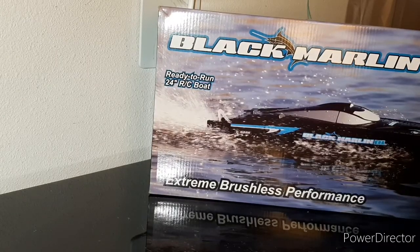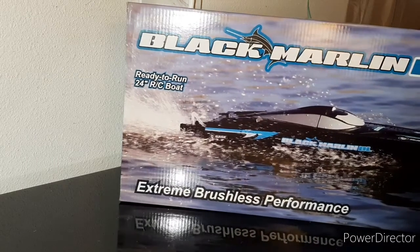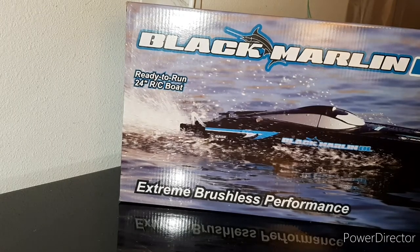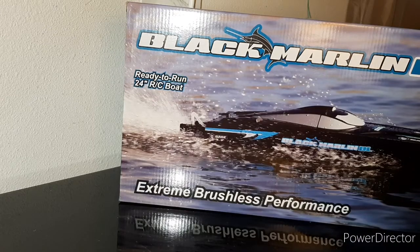Hey guys, I'm back to the channel and today it's finally here — the Black Marlin, ready to run, is here. And as you can tell, I am very, very excited about this. Before we unbox this, let's get into the specs.